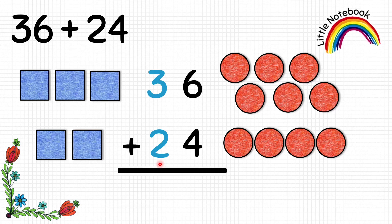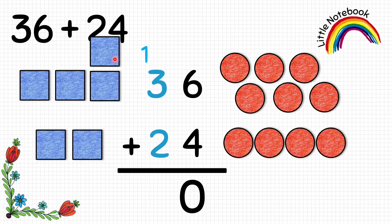Now let's add them. First add the circles — we already have 6 circles, so count further: 7, 8, 9, 10. So 6 plus 4 equals to 10, but we cannot write 2 digits, and 10 ones equals to 1 ten, so let's carry 1 to the tens place and put 1 square. Now add the tens place: we have 3 squares, then 4, 5, and 1 carry makes 6. So 36 plus 24 equals to 60.